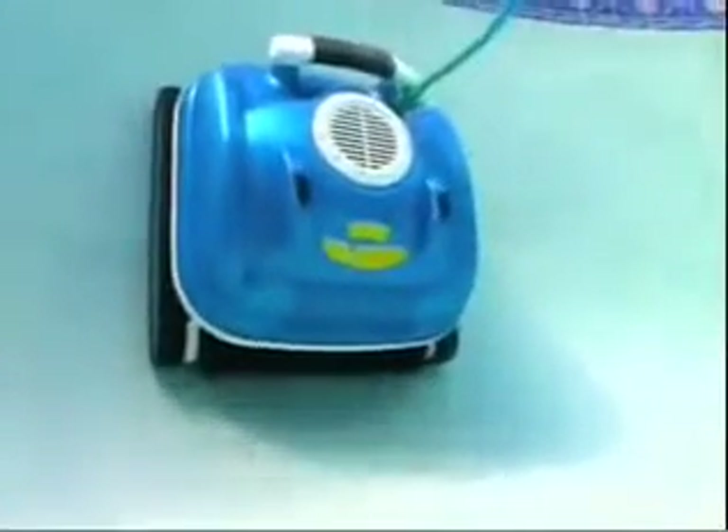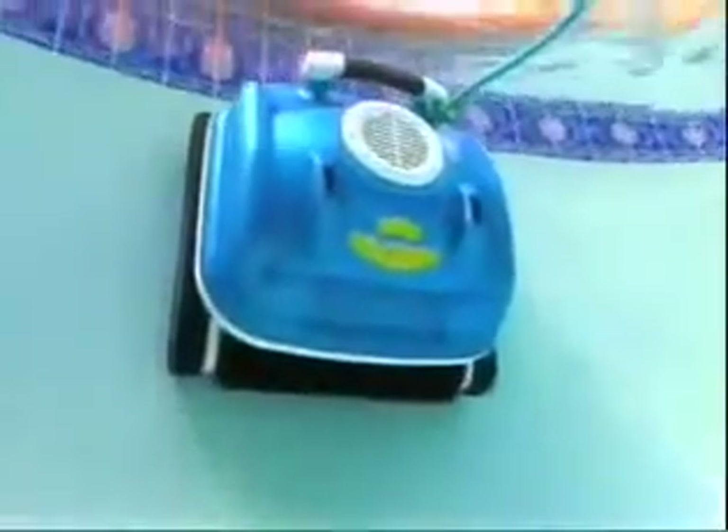The Nitro Wall Scrubber not only cleans your pool's floor — it will also climb your pool's walls all the way to the water's surface. And when it reaches the top, the wall scrubber, as its name suggests, will scrub and vacuum the water line, leaving your pool sparkling clean top to bottom.